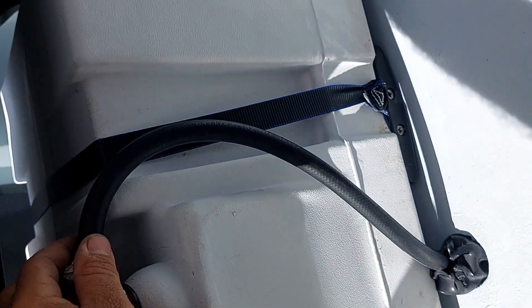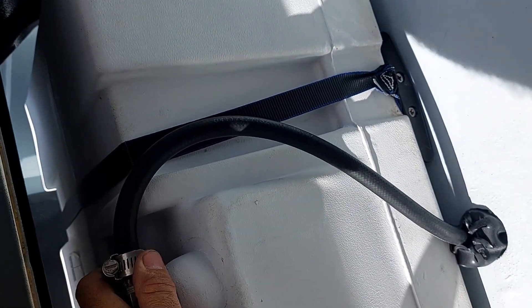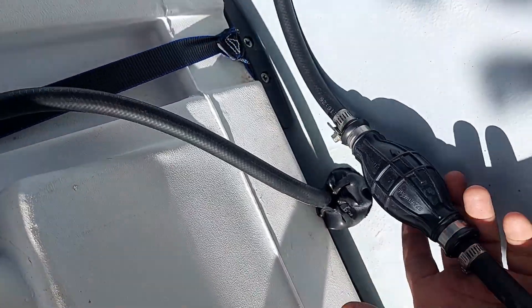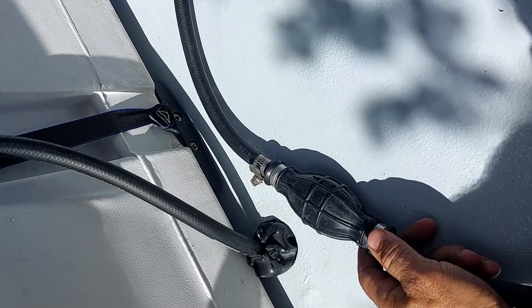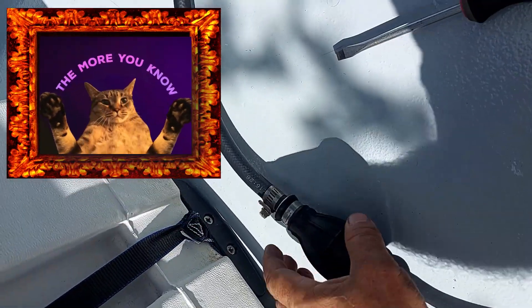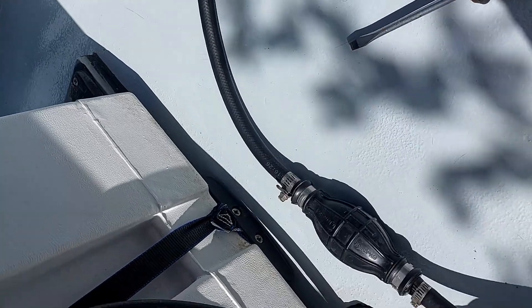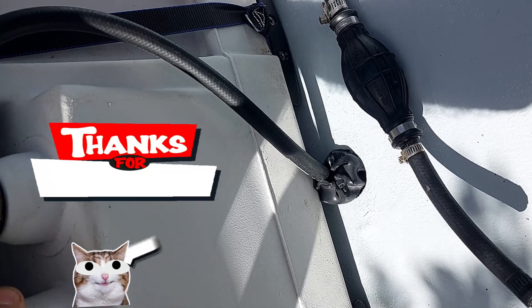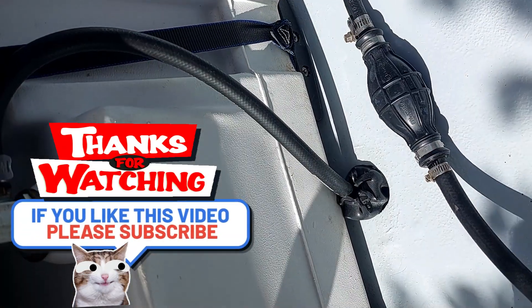There we have it — all we did was put the line straight through. It's better, we have less line to worry about underneath and nothing getting tangled. I bought the primer bulb new but I guess you learn from your mistakes, and it's a good thing we did it before we had any issues. Hope you guys enjoyed the video — if you found it helpful please share it. Thank you for watching, best wishes and one love.